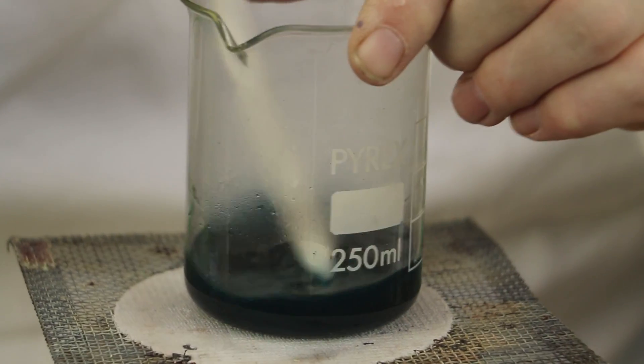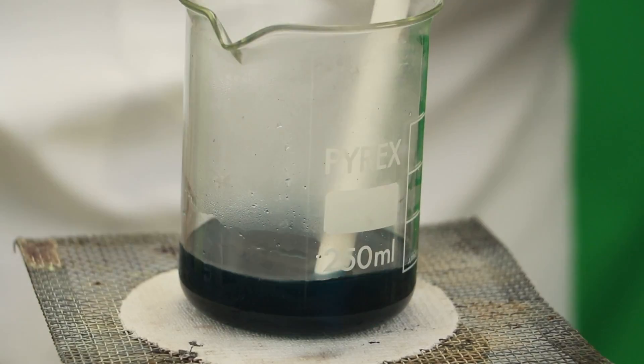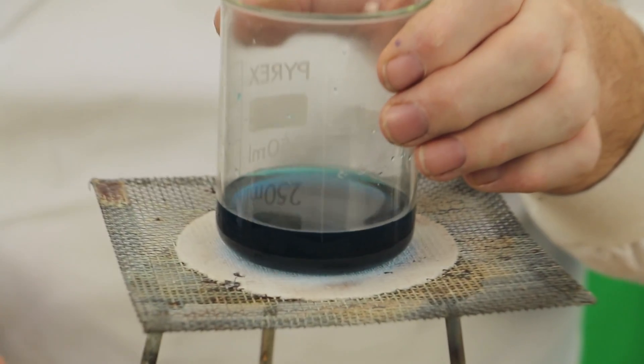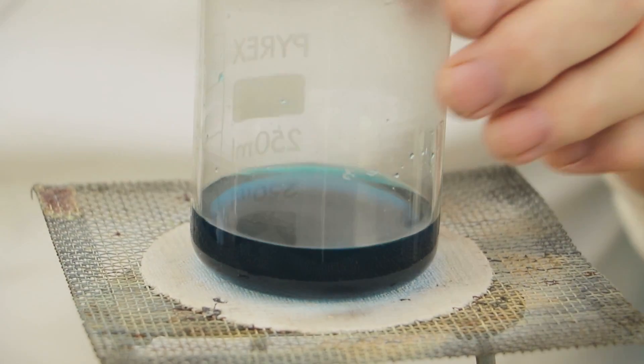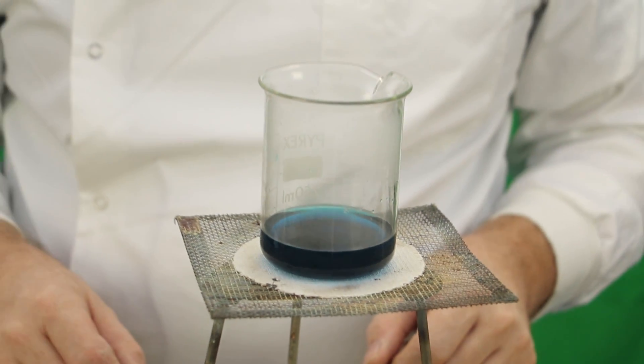After heating this for a few minutes a blue colour has started to appear and a lot of the black copper oxide has disappeared. The solution here we can just about see is starting to turn a nice blue. And now we are ready to filter off the black copper oxide.